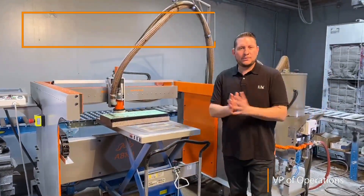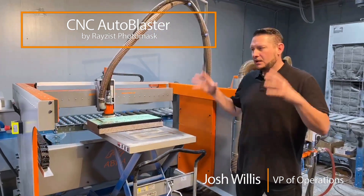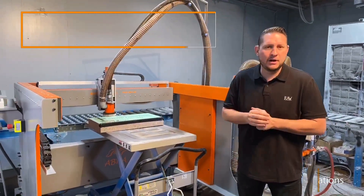Hi, I'm Josh Willis with Raise This Photo Mask. Today I'm just going to explain to you a couple of the advantages of our CNC Auto Blaster that we're offering.